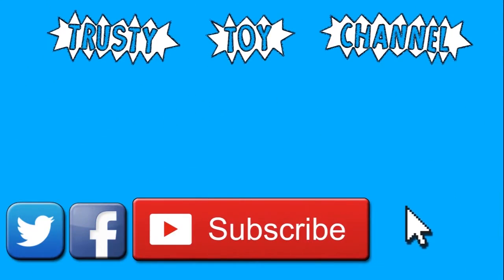Want to become part of the trusty toy team? It's easy, just hit that subscribe button. It really helps us out. Be sure to check out our last video too, and we look forward to seeing you guys soon. Bye.